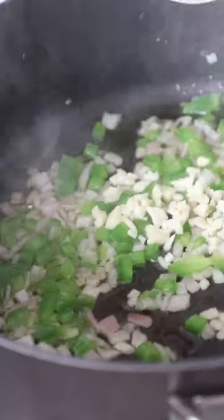Start by boiling water and adding eight ounces of dry orzo. Next, add olive oil to a pan and sauté up some onions, bell pepper, and garlic.